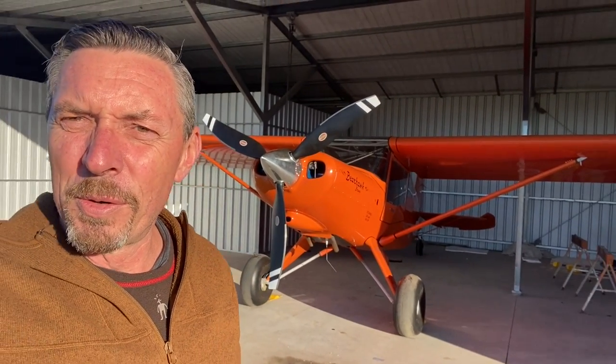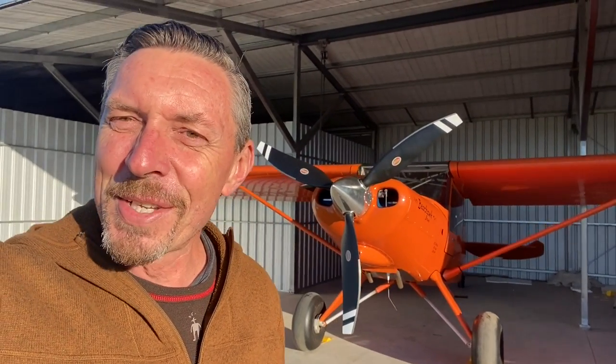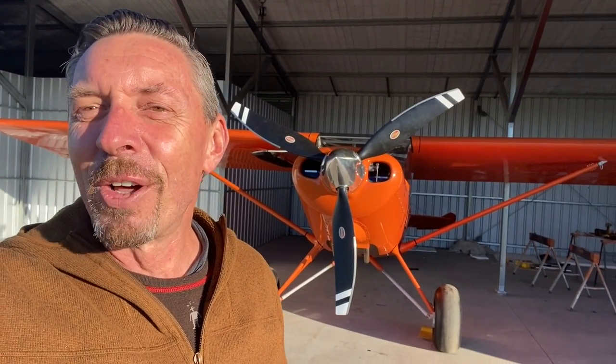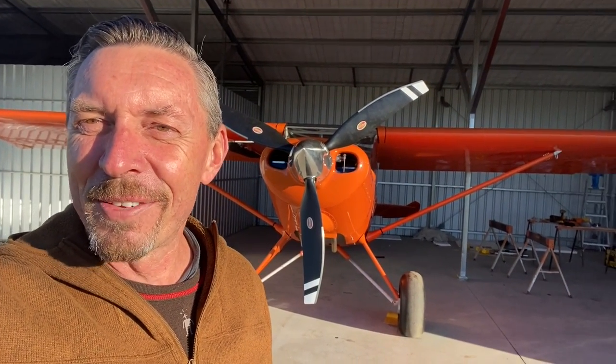Once all the paperwork was ready and the logbooks were done and up to date, I was able to apply to the Civil Aviation Authority. They sent the inspector down and he spent half a day going through everything on the Bearhawk — very happy to say it passed with flying colours. We then spent another day putting it all back together and the test flight occurred last Thursday late in the afternoon, with just myself and the local engineer.